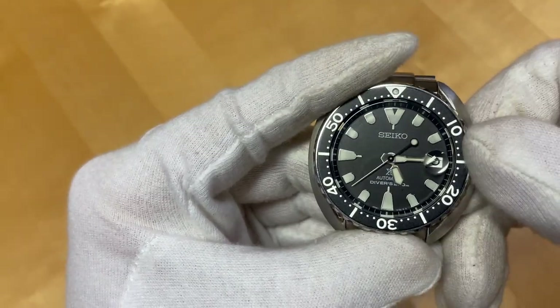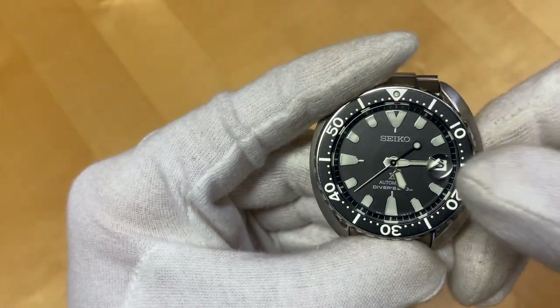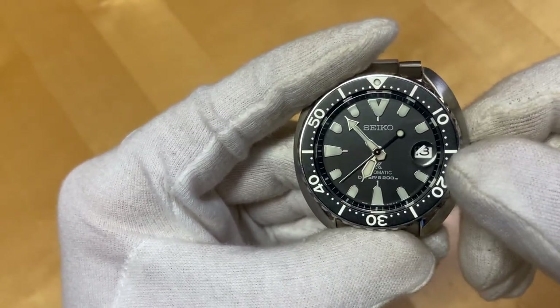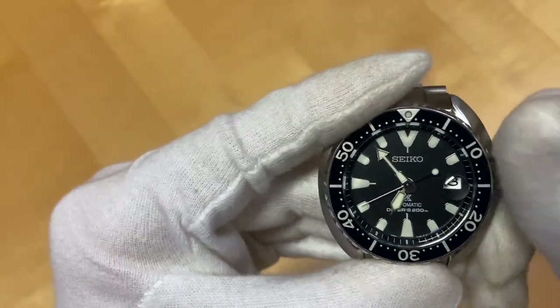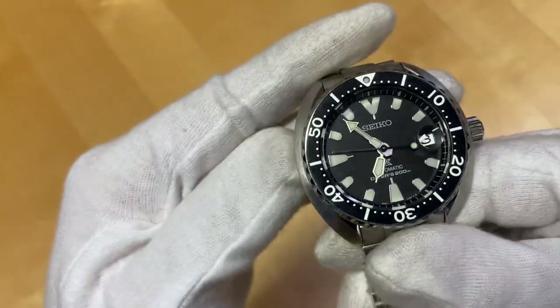Second position, you switch the date under the cyclops there. And the outward position we have time set, and you can see the second hand hacks. 41 hours of power reserve and 21,600 bph — a real workhorse movement.